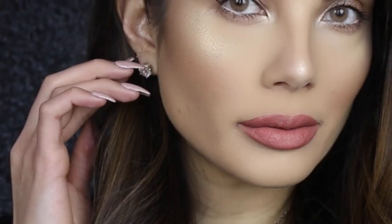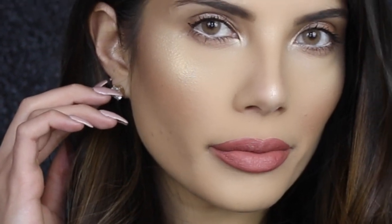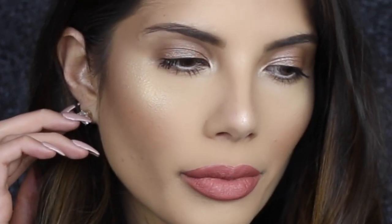Hey guys, welcome back to my channel. Today I did this look that I'm wearing here. It is a daytime spring look — in Australia we're going into spring, it doesn't feel like we're quite there yet even though it is September. This look is super glowy and super easy to achieve, so if you want to know how I got this look then please keep on watching.